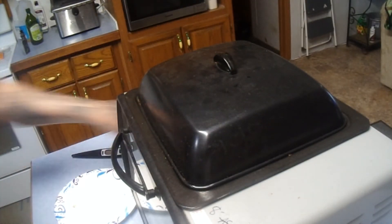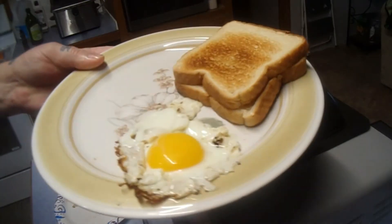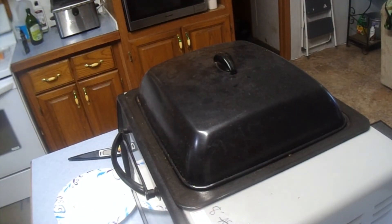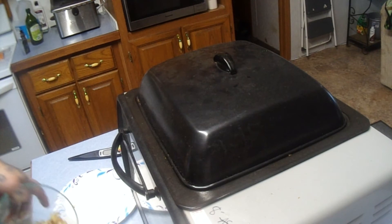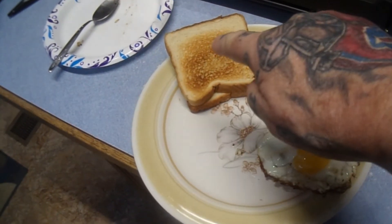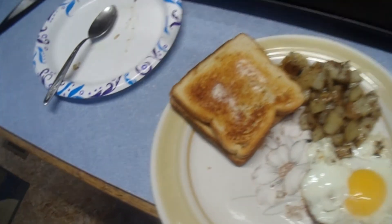So far I've got toast that I made in the toaster. We've got our egg, we've got our toast. I'm going to put some of these taters on here — give me a spoon. I'm going to put some American fries right here, and now take a look — we've got the egg, American fries, and toast. Damn skippy!